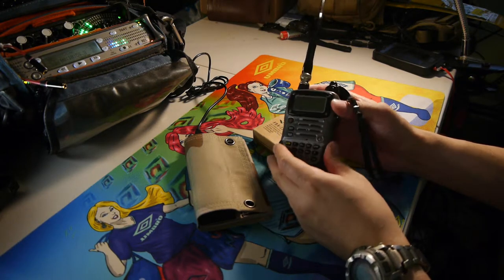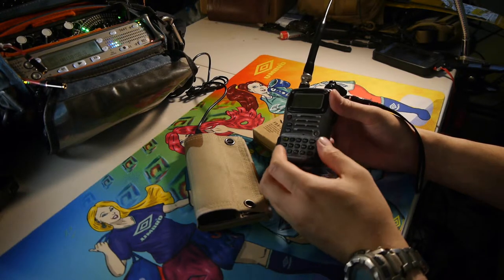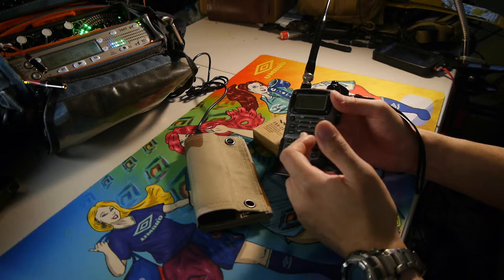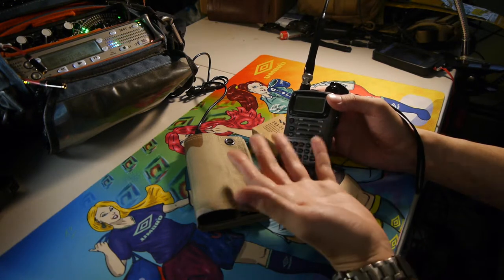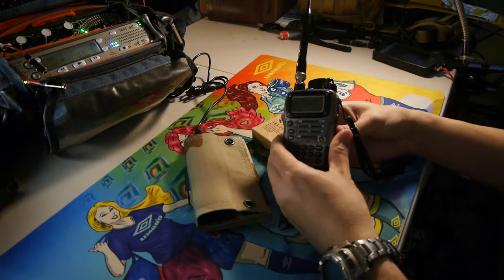These units do last — I've tested them in rain, water, and mud, and they perform very well. Just be aware that if you get water on the unit, the speaker is going to sound less loud than when dry, so you'll have to crank up the volume. That's another con of the radio.